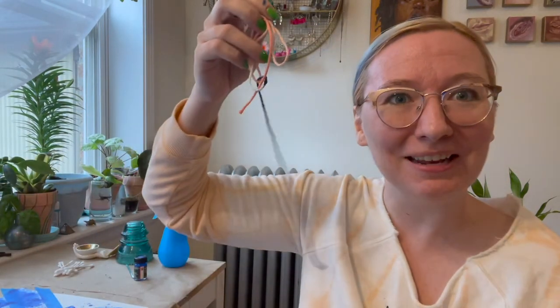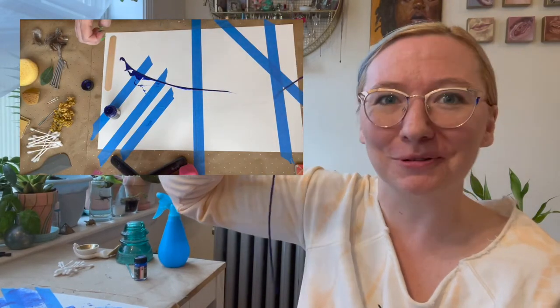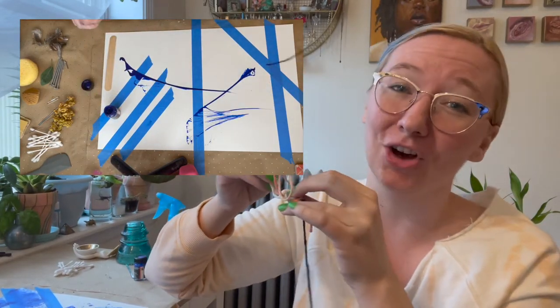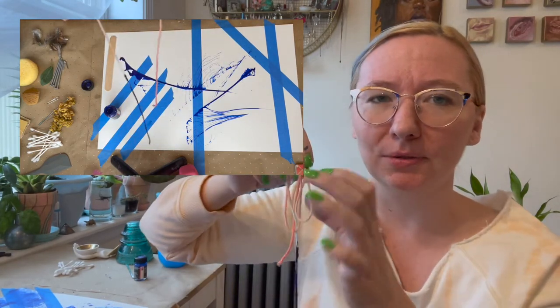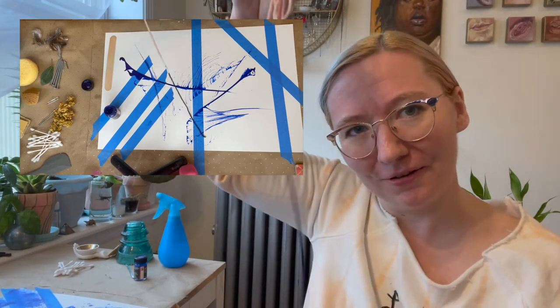Now let's talk about some things that did work. First of all, my absolute favorite: ink string. Ink string gets five out of five stars. Very fun — everyone should play with ink string. I do recommend something a little thicker, like a yarn as opposed to sewing thread. I've also seen people use those little ball chains or anything that has that kind of vibe. Worth playing with.